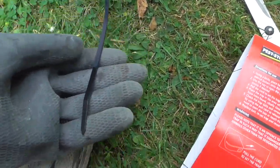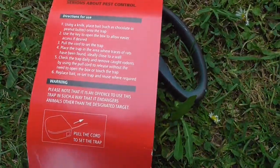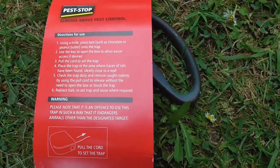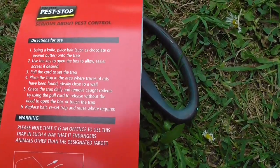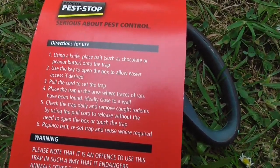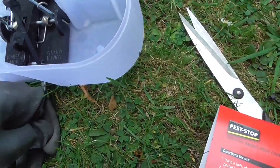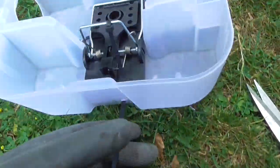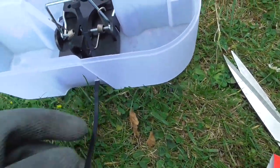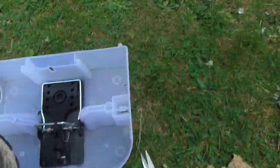So I was right — you do need to unthread that cable tie in the bottom. And then they say, so step one is to place stuff on there, but that's actually kind of wrong. They say pull this cord to set the trap. So let's try and do that while filming — I need three hands, let's try.